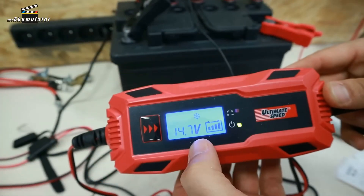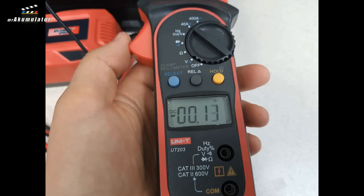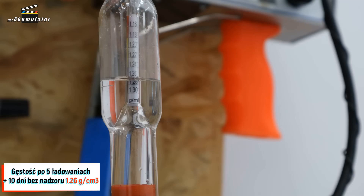I then discovered why the previous charges were not effective compared to what happened now. The data recorder has a function where if it does not see either an increase in voltage or current, and instead observes these parameters starting to drop, after 10 minutes it concludes that nothing will happen and disconnects, stopping further parameter recording. Since I already had these results after 7 days, I decided to leave it for a few more days. After 10 days I checked again — the voltage was already 14.7V while the current was 130mA. The density was 1.26 g/cm³.